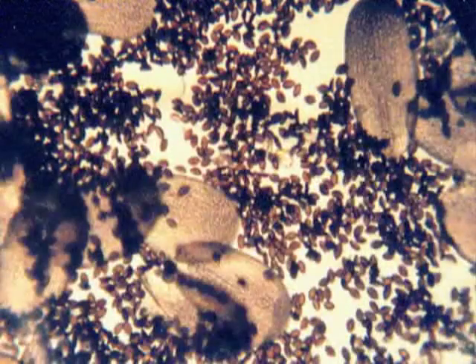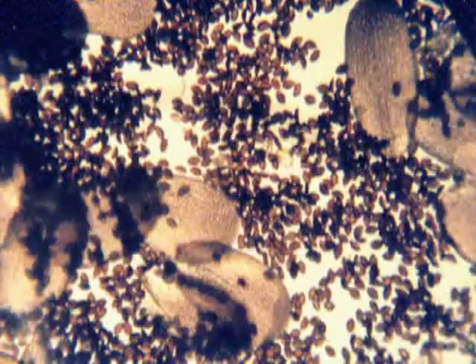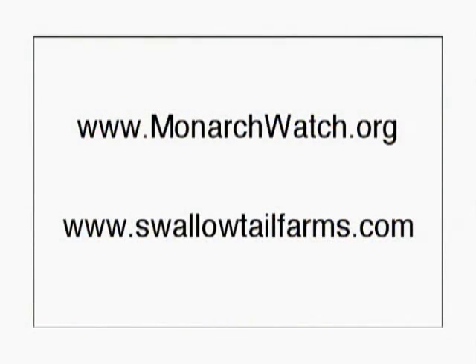That protozoa Laurel referred to is called Ophryocystis electrosera — everyone just calls it the monarch protozoa. It looks like this through a microscope: the little brown footballs are the protozoa and the big orange things are butterfly scales. You can test a monarch by patting its abdomen with a piece of clear scotch tape and placing the tape under a microscope. Most monarchs have a few, but this one is really infected. For more information about this parasite you can go to the websites for Swallowtail Farms and Monarch Watch.